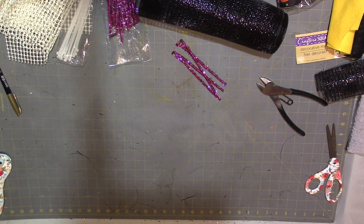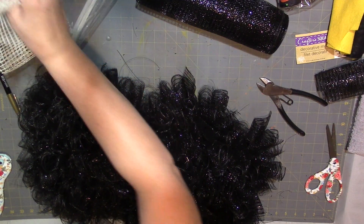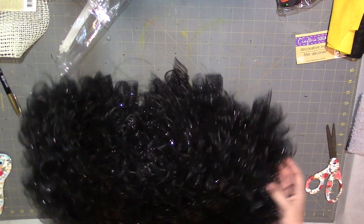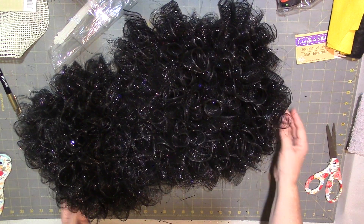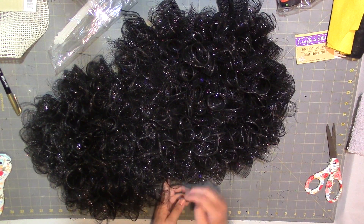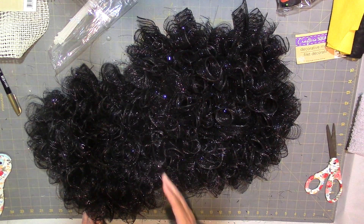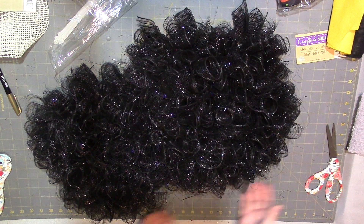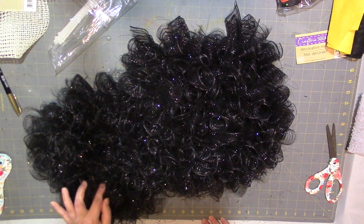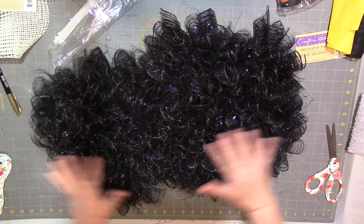This is what it's going to look like when you're completely done. You can see — because I didn't fill it all the way — it looks like a little head and neck, and then the body. I filled it up pretty good; I really wanted it full like this.